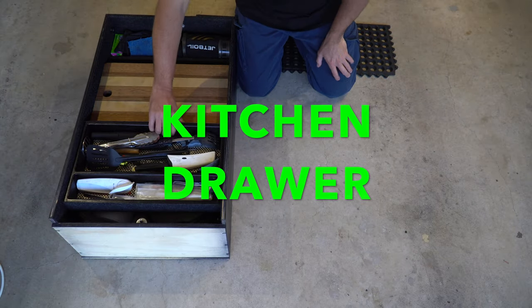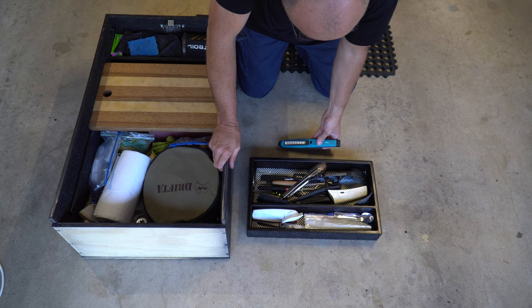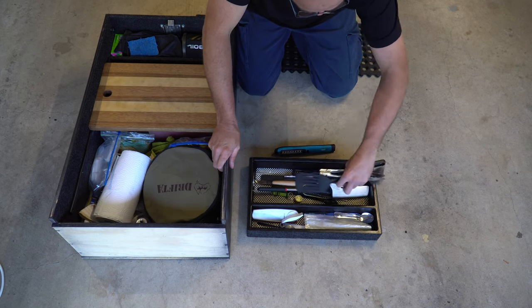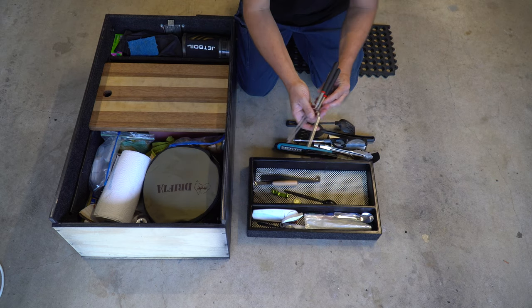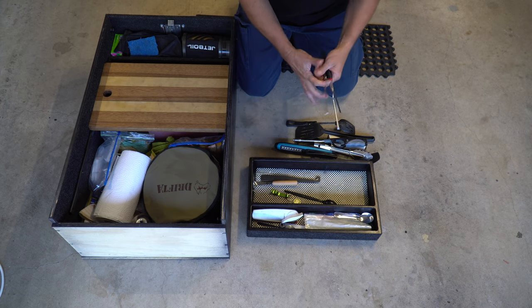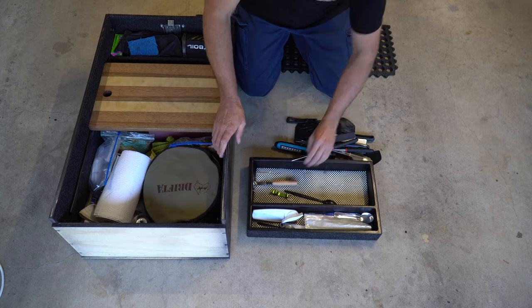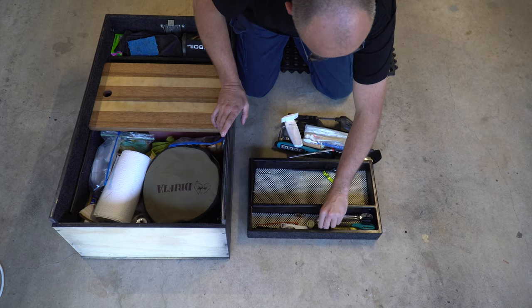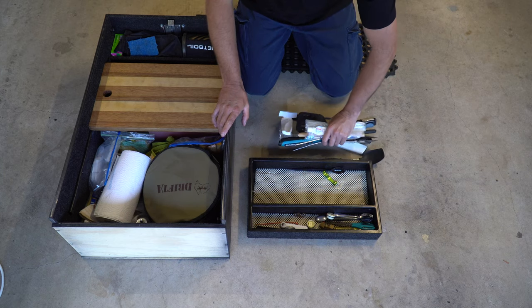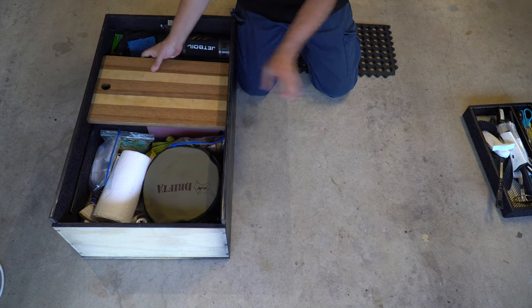Alright, so the kitchen drawer. This is the little cutlery tray that comes with it and slides in and out. In there you've got a little torch, utensils, a knife, a cigarette lighter, extendable marshmallow cookers, a little tool I made to get the bung out of the jerry can and put the tap in, a potato masher, can opener, toothbrushes, scissors, and a gas bottle adapter.